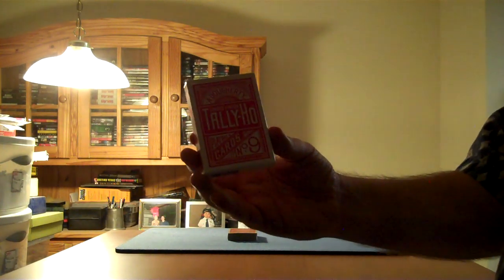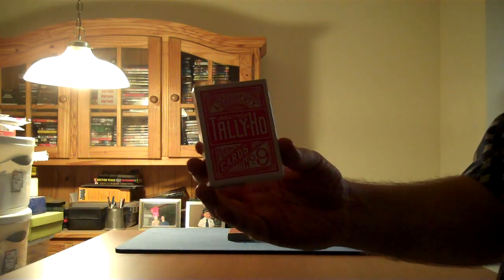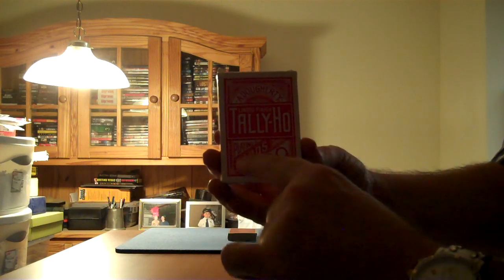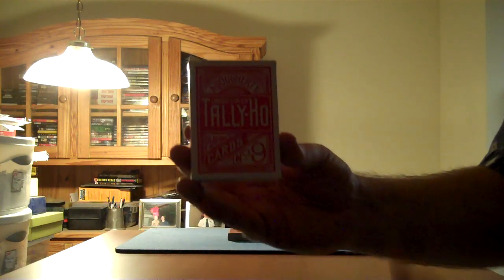Anywhere in the world you go and you get Tally-Ho cards, there are always four main words on the card case: Adougherty, Tally-Ho, Playing, and Cards. Always those four main words — Adougherty, Tally-Ho, Playing, and Cards.